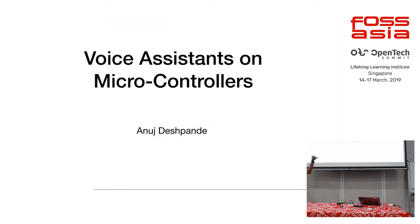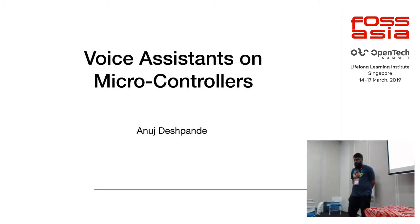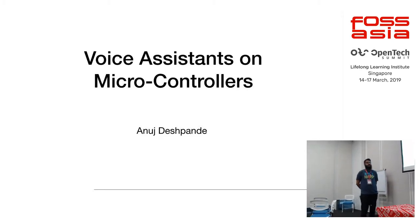Some of you know me from my previous session. In this session I'm going to be talking about something different — the previous session was about the difference between prototyping and production. This session we're going to be talking about voice assistants like Alexa, Google Home, and more on microcontrollers.